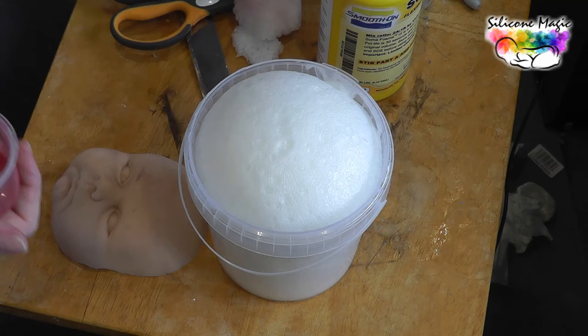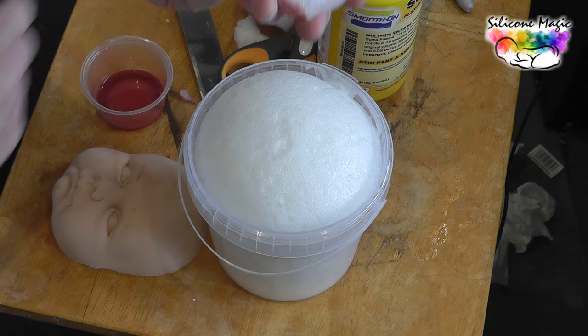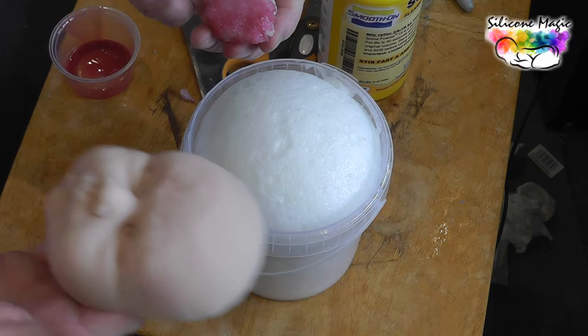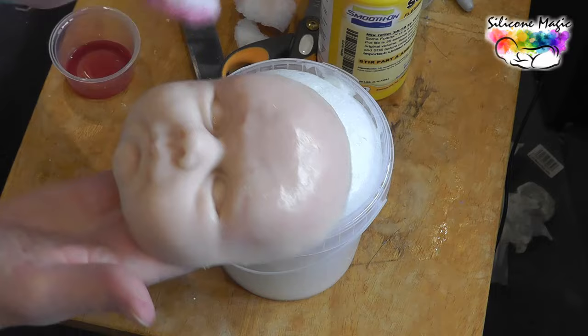I'm going to get my painting sponge and just chop off the end of it because that's already got some paint on it. It's getting quite low — I need to do some more. I've got my painting sponge, I'm just going to pop it in here so it's loaded, and just pat it all over — and it gives a really great, not mottled but just random effect.